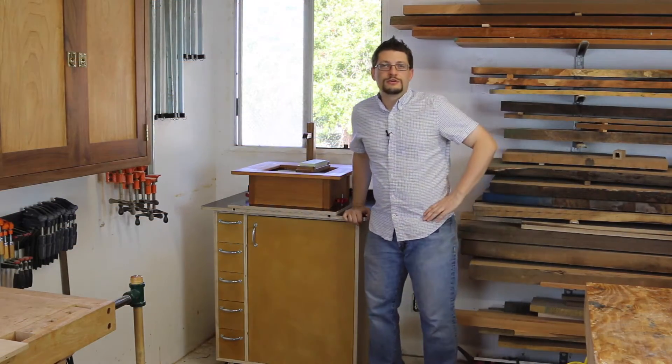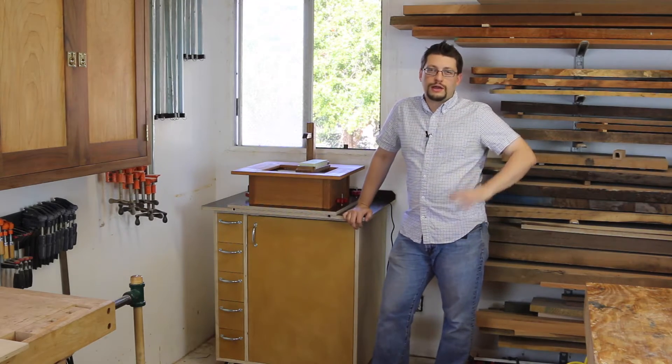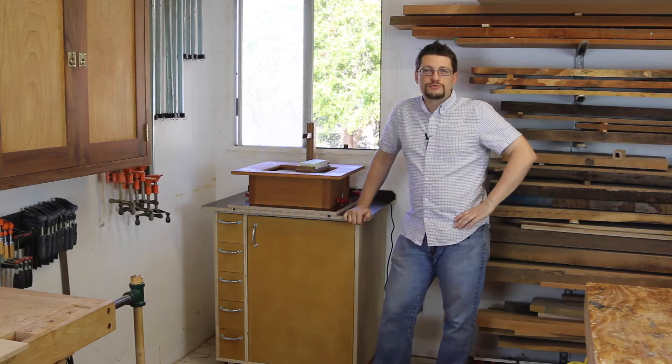This is my dedicated sharpening station. It's a really great project — it helps make sharpening easier in a shop by making a place that's just set up for sharpening.